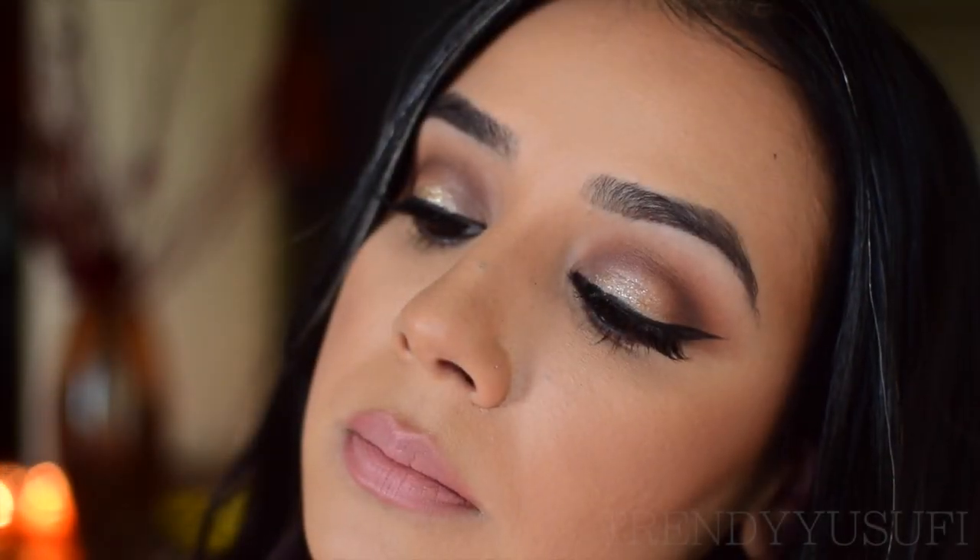Here is the completed look — love it, love it, love it! Fun and flirty, perfect for the holidays. I really hope you guys enjoyed watching my tutorial and learned a few things. Don't forget to thumbs up and subscribe to my channel, and I'll see you beauties next time!